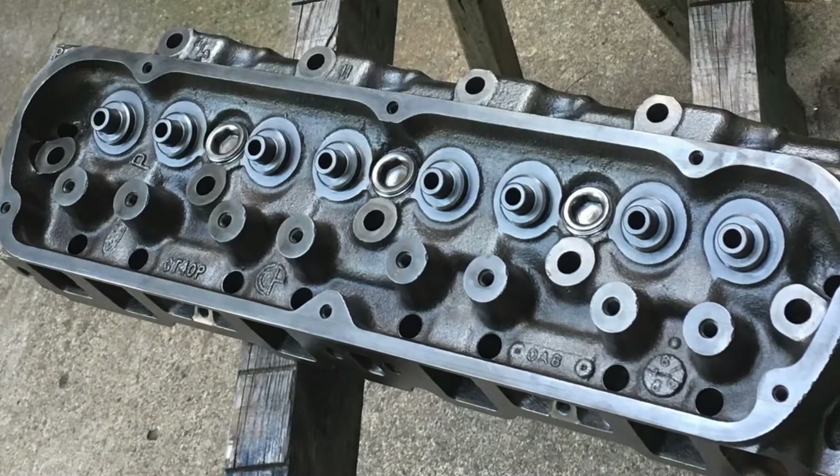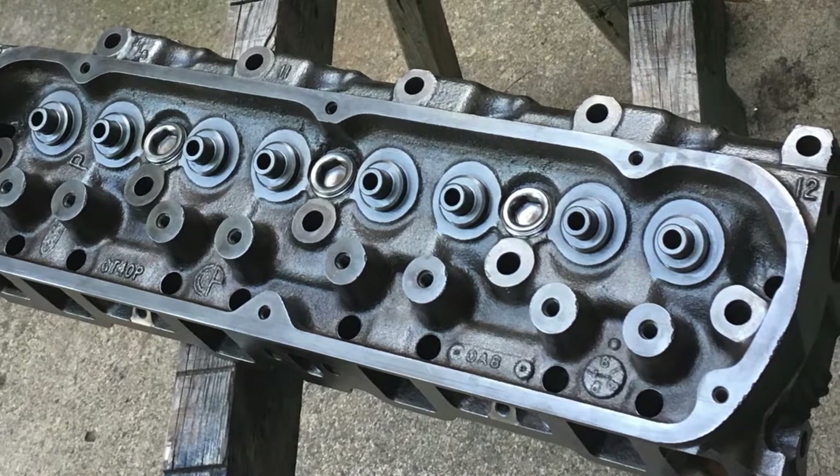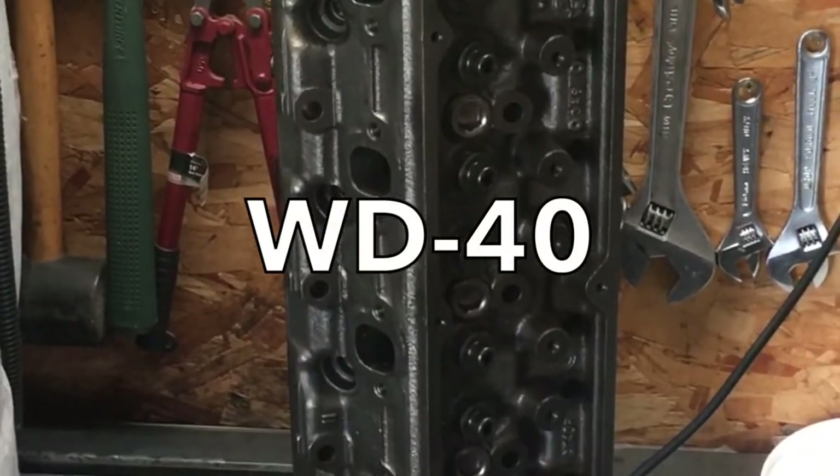No joke, this is how they came out looking and I couldn't believe it myself. Because the metal is essentially squeaky clean, I actually went ahead and put a coating of WD-40 on them so I wouldn't risk any further surface rust.